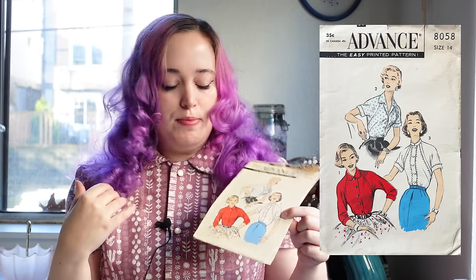I'm trying to decide if I want to do the lace version, which is Version 3. I do know for sure I'm going to the short sleeve version — I don't love a dolman long sleeve on me. I have made this pattern before; it was one of the first patterns I made in my early sewing journey. I didn't make it on camera, but I do know I like this pattern.